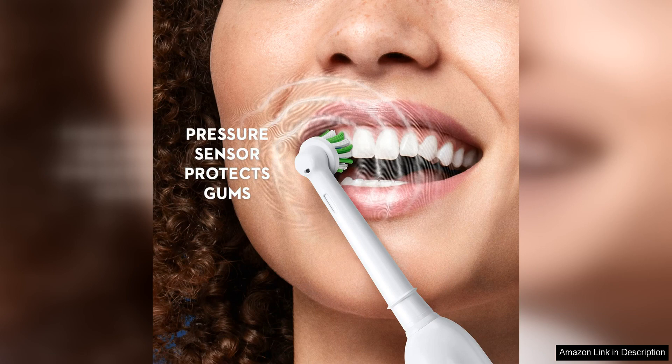The brush also has a built-in timer that ensures you are brushing for the recommended two minutes, with 30-second intervals to help you evenly brush each quadrant of your mouth.